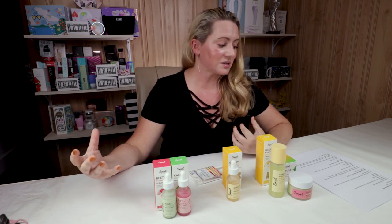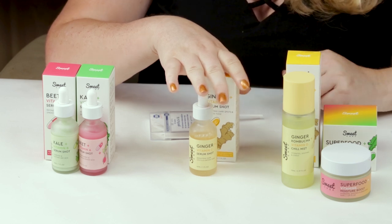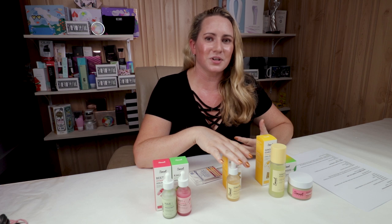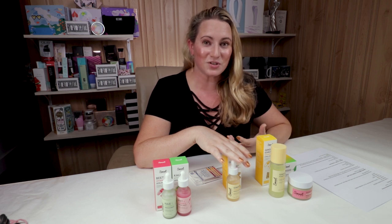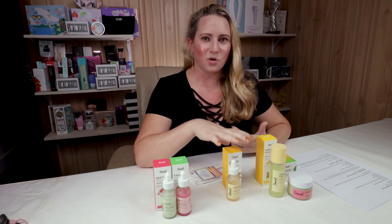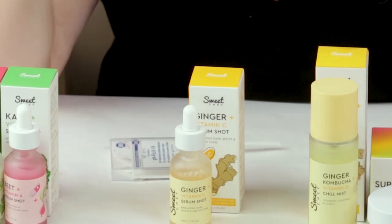The serum also contains turmeric and Chondrus crispus extract — a red algae that helps protect skin from blue light and forms a thin physical barrier against pollution. I'd recommend using this in your morning routine before sunscreen. They don't specify the amount of vitamin C, so I'd guess it's around two to three percent — not a super high amount. When I've used this I've applied another vitamin C serum afterward. I think it would be better with a few more antioxidants.